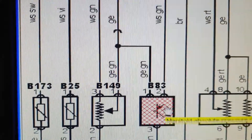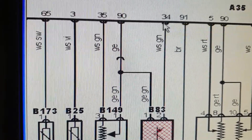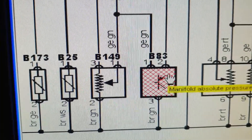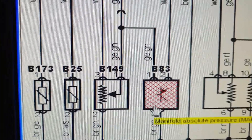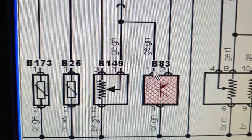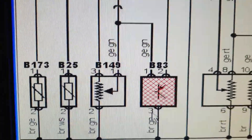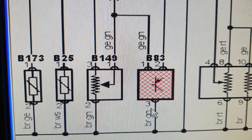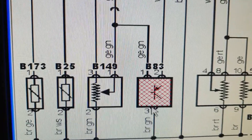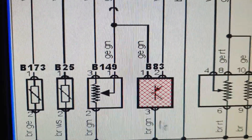Pin number two is the signal voltage wire, connected to the ECU at pin 34. Pin number three is the sensor ground. I'm going to connect the red lead of the scope meter to pin number two, which is the signal wire, and the black lead to pin number three, which is the ground wire.